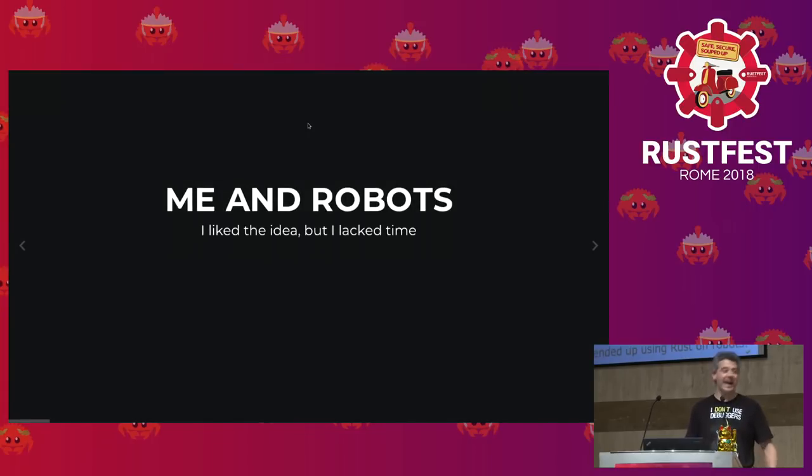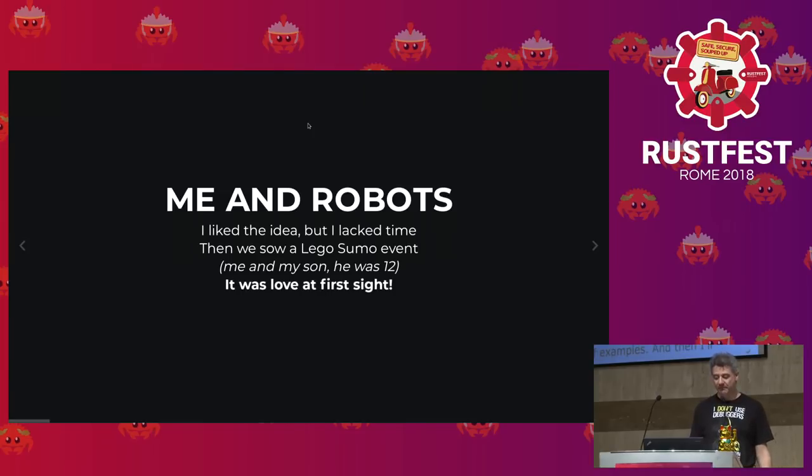About robots — I liked them in principle, of course, but again I lacked time. Then we saw a Lego sumo competition. It was me and my son, also my wife. He was 12, and it was love at first sight. It was really fun, and so we started building our robot to compete in these competitions.